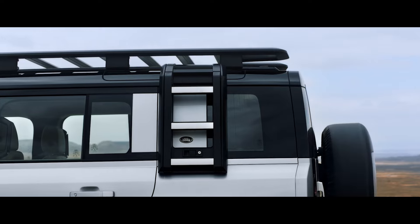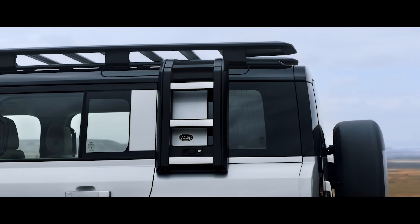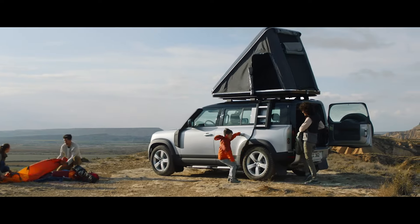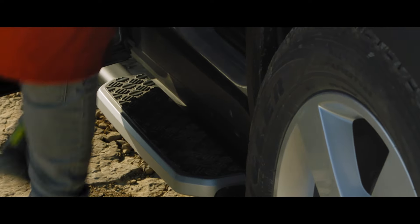There's a range of upgrades to choose from, such as the deployable roof ladder, which lets you simply reach or load belongings onto the roof. Fixed side steps also aid access to the vehicle.